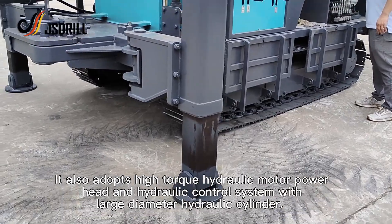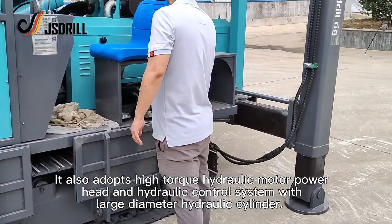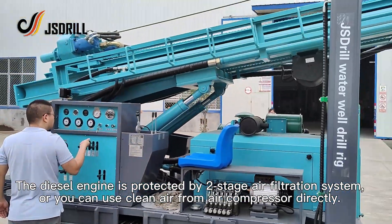It also adopts a high torque hydraulic motor power head and hydraulic control system with large diameter hydraulic cylinder. The diesel engine is protected by a two-staged air filtration system, or you can use clean air from an air compressor directly.